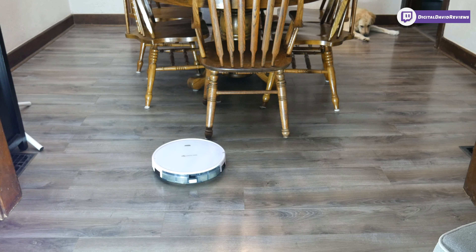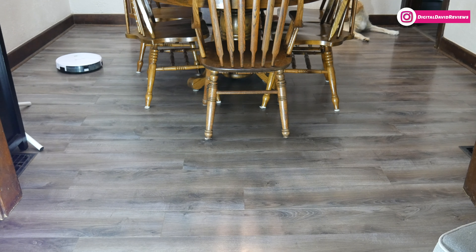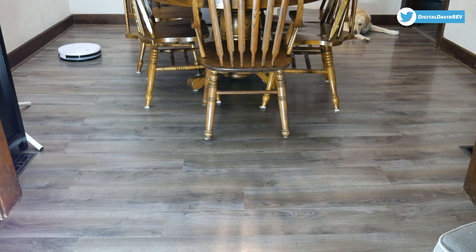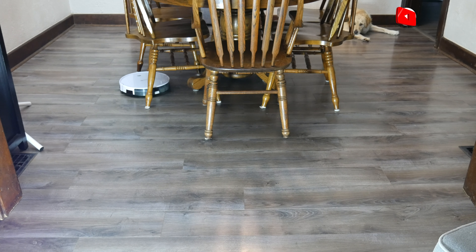It moves along at its own pace and will continue until its battery is low enough to automatically return to the home base. It can clean a good majority of your house on one charge and lasts a long time. Watch it go under the chair and under the table, picking up debris and cleaning up all that dog hair.